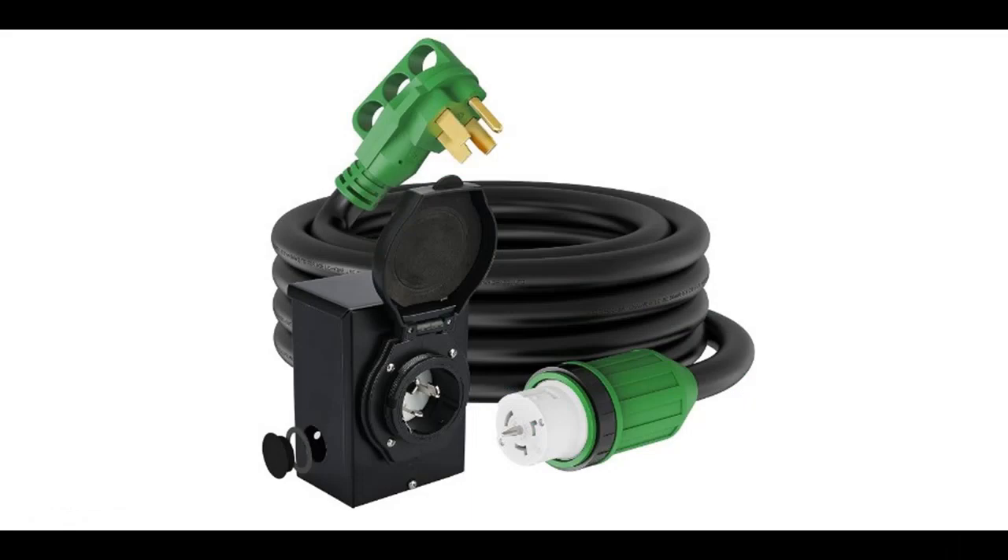You can find and shop from a wide selection of devices in different configurations for your needs, filter by specification, type, brand, and more.